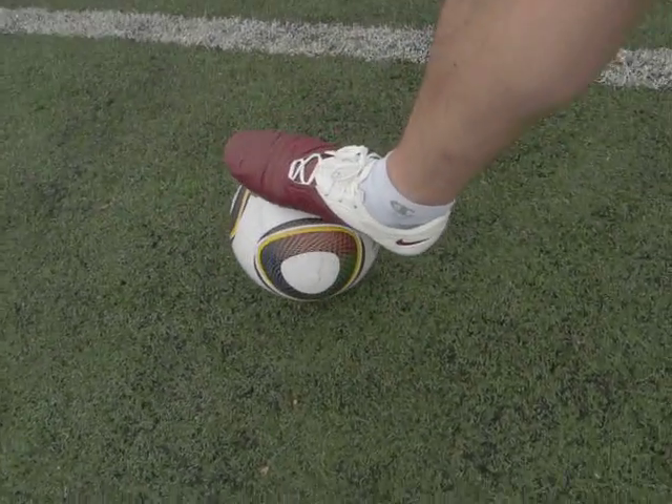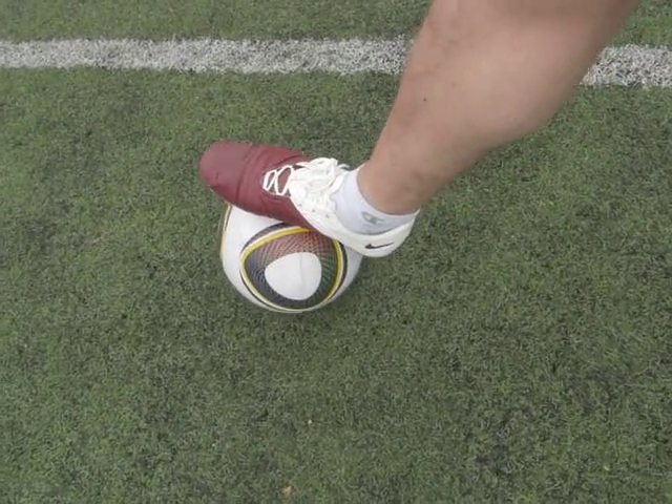Hey guys, what's going on? It's Brian from Soccer Cleats 101. I'm out here doing a little bit of training while testing and reviewing some cleats. Today I've got on the Nike CTR360 Maestri, which are right down here in all their beauty and glory.